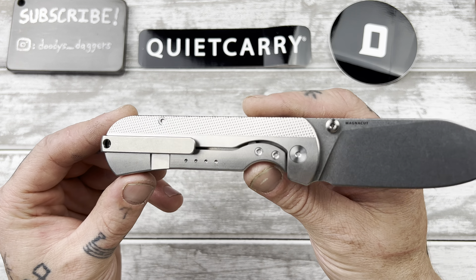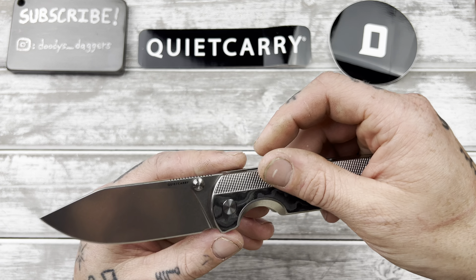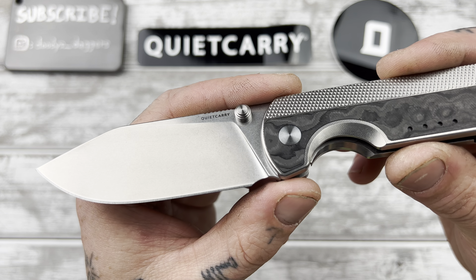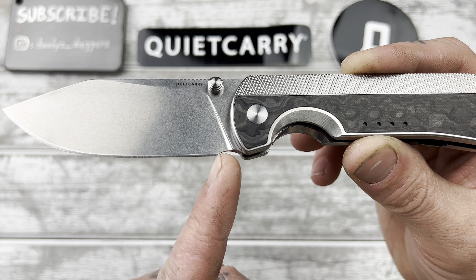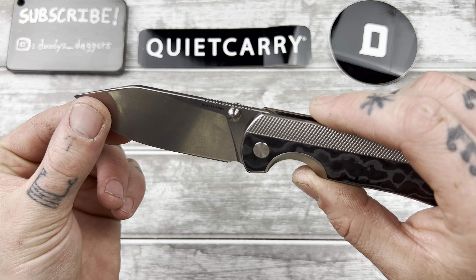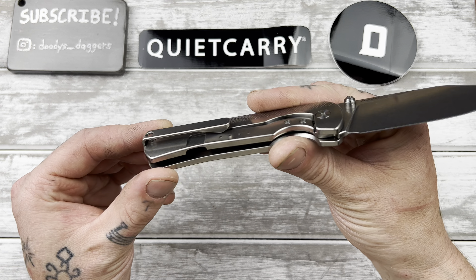The lock bar kind of has a little curly-Q to it, and the way they cut this out for lock bar access is amazing. The plunge grind is really nice and tight, so look at all that room we have for sharpening — from here all the way to here. Excellent. Really nice stone wash on the blade, full flat grind — this is going to slice well. Thin blade stock. Literally everything about this knife I love.